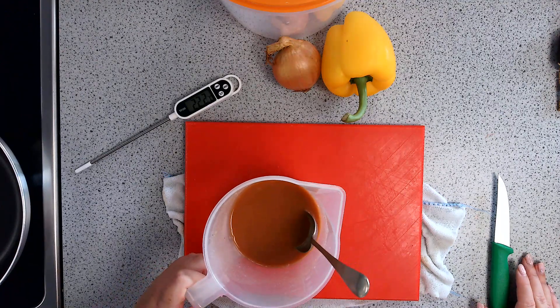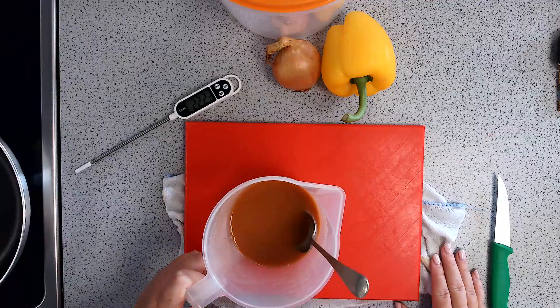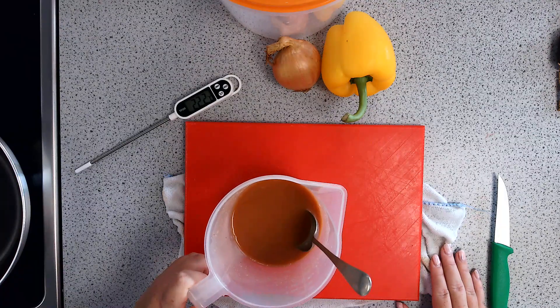This is a demonstration on how to make sweet and sour. You've got the choice whether you want to make sweet and sour chicken, where you bring in raw chicken breast, or you can bring in corn for a vegetarian version.